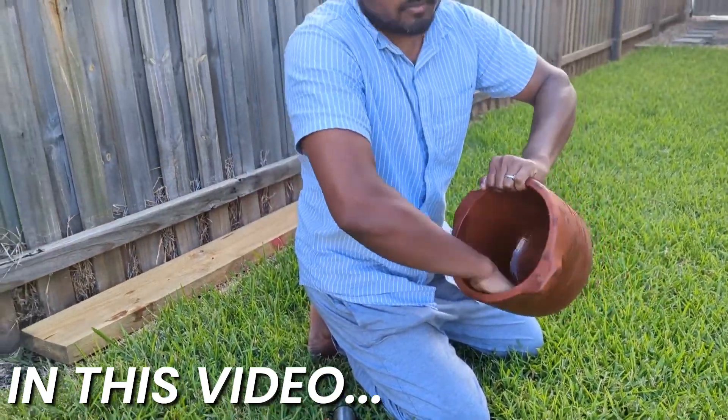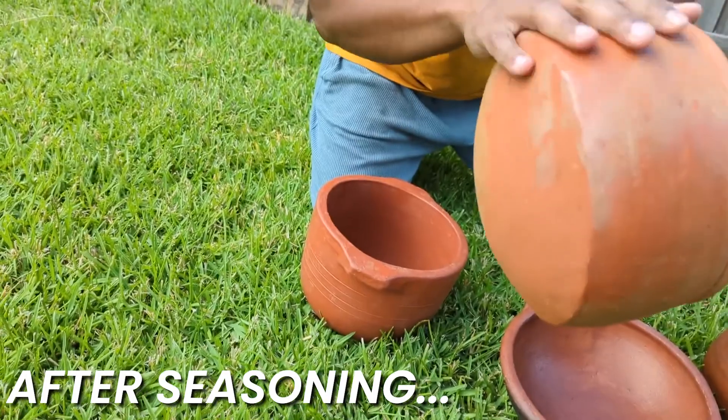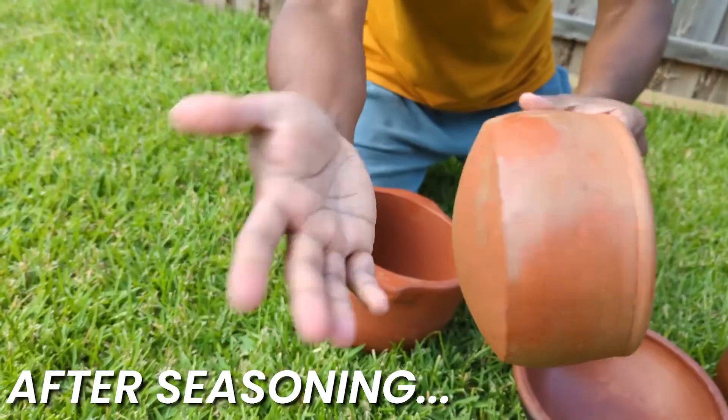Use oil generously, no problem. It's so smooth and it's not dusty anymore. I don't feel any dusty at all.